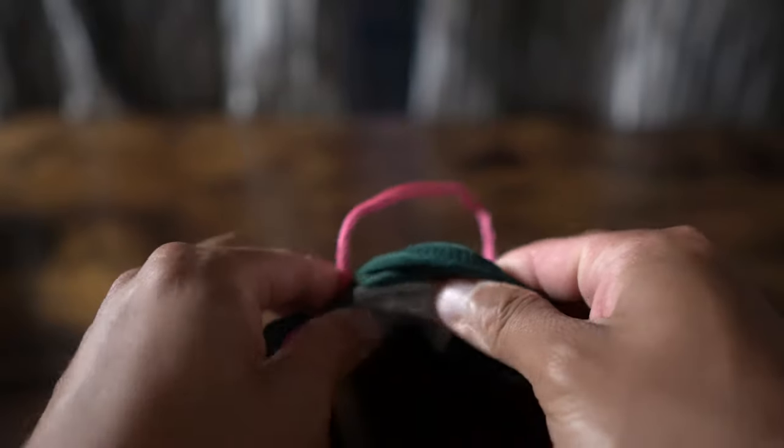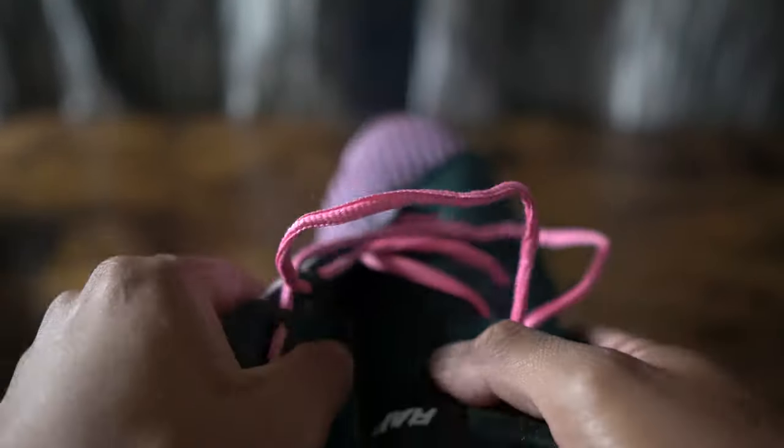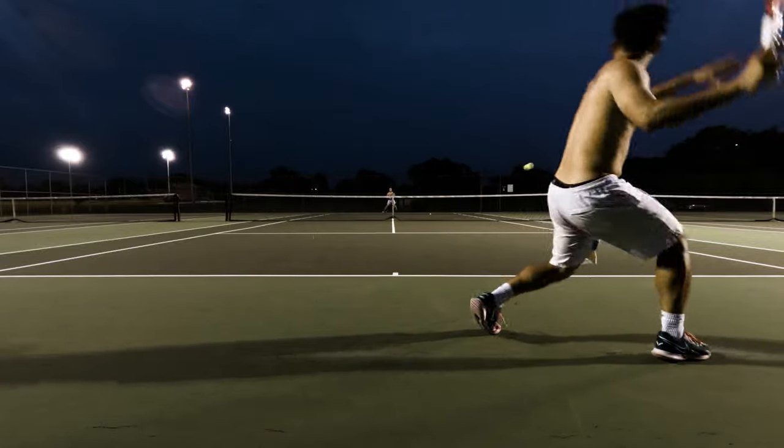The first thing you might notice on the shoe is the lack of a tongue. When slipping these on at first you might feel weird, but eventually you do kind of get used to it. Personally I still prefer the traditional tongue shoe, but after a few hits you really don't notice it too much.